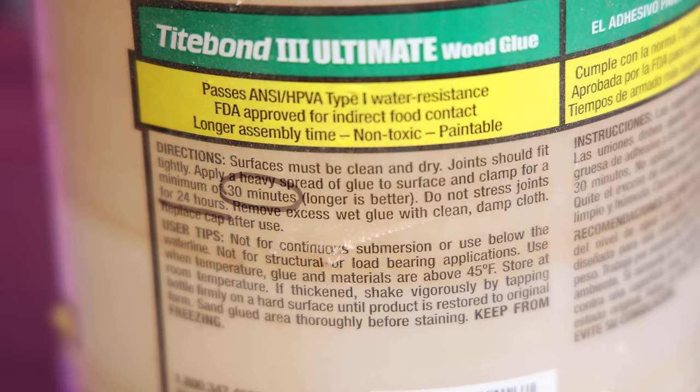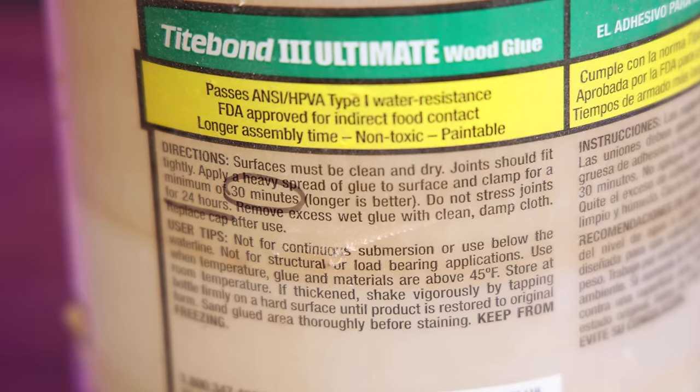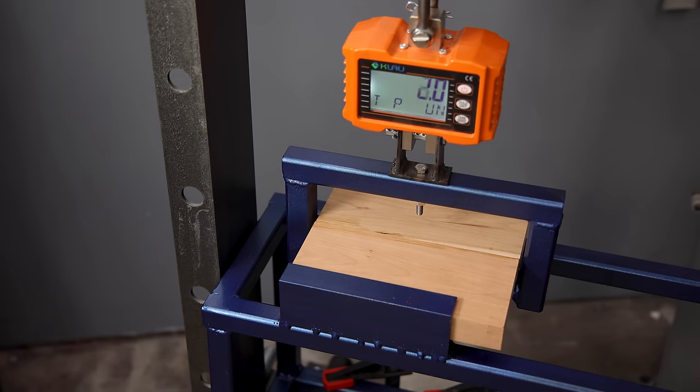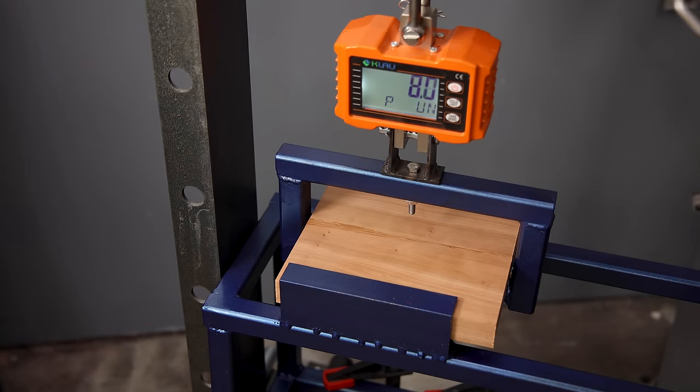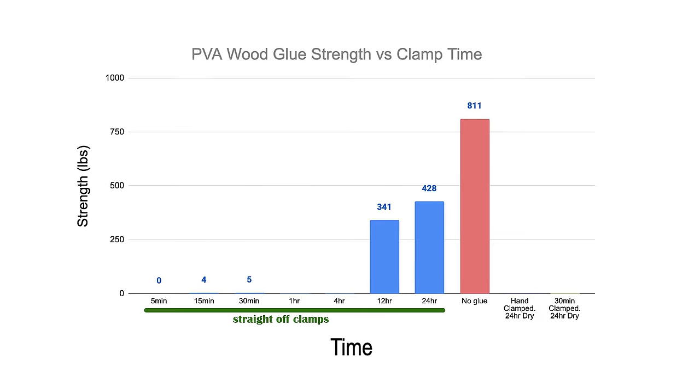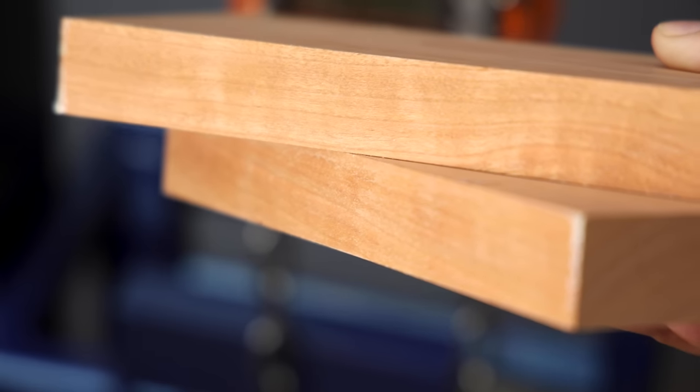Titebond recommends a minimum of 30 minutes of clamp time and to leave those joints undisturbed for 24 hours. But just how strong is the joint after just 30 minutes? On average it took just five pounds of force to break these joints and they all broke at the glue line. After 30 minutes on the clamp the wood felt pretty solid to me by hand, and if I hadn't done this test I would not know just how weak this joint actually is.